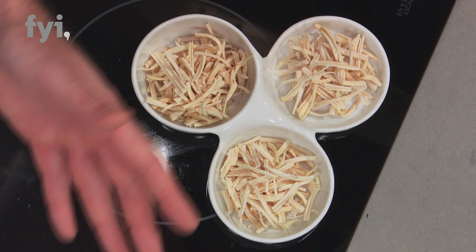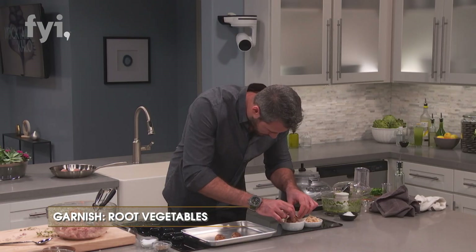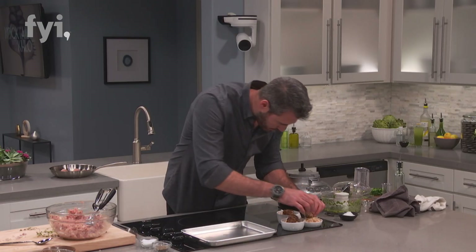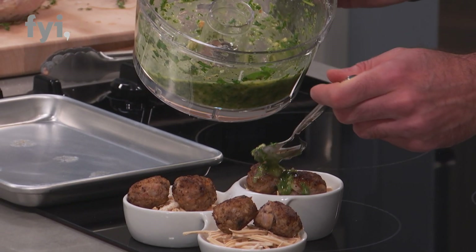So I've got a cool bowl over here, and I just topped it with some dried root vegetable. Each one gets about two meatballs. Then my gremolata that's all done, and I'm going to top these meatballs with it.